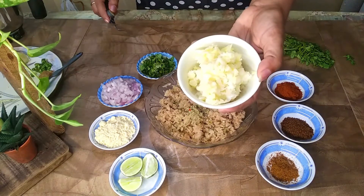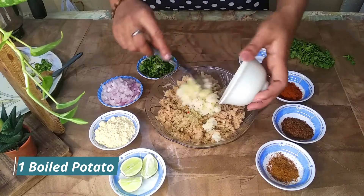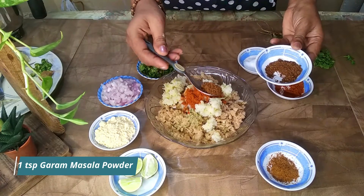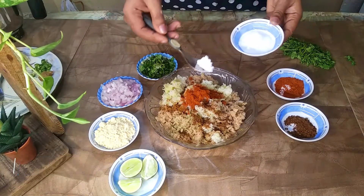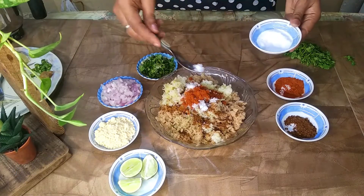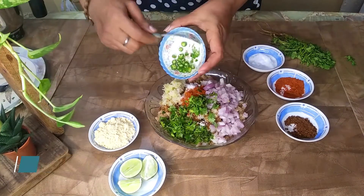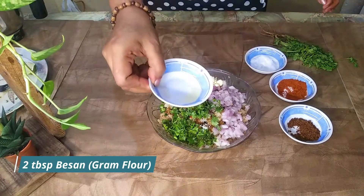I will add a boiled potato that has been grated — it has a good binding for this. I will get 2 teaspoons of red chili powder, 1 teaspoon of garam masala powder, half teaspoon of zeera powder. You can also add chaat masala and amchur powder. Salt according to your taste. 1 finely chopped onion, a handful of coriander leaves, 2 finely chopped green chilies, 2 tablespoons of besan, and 1 lime.